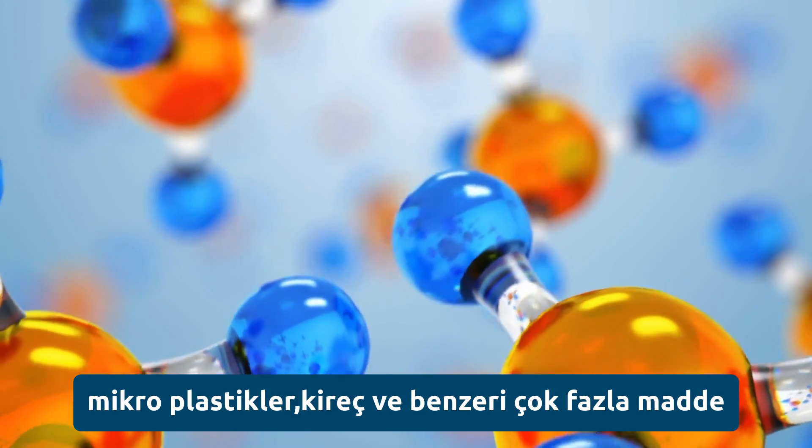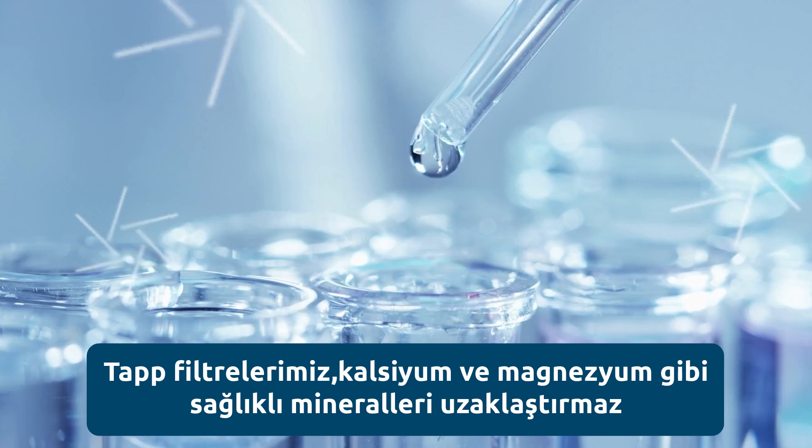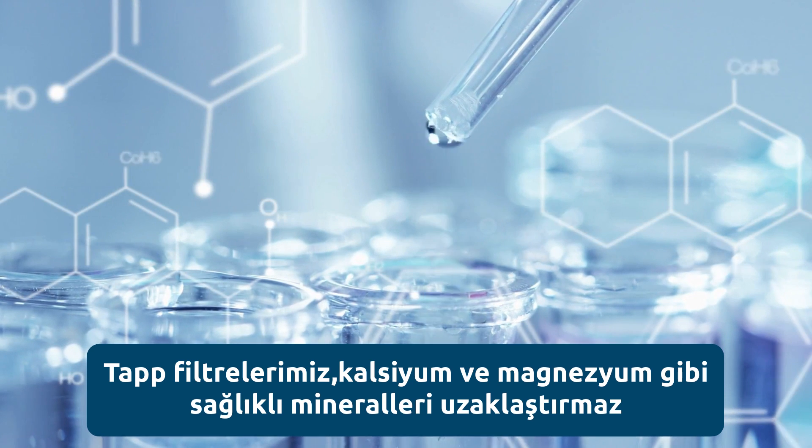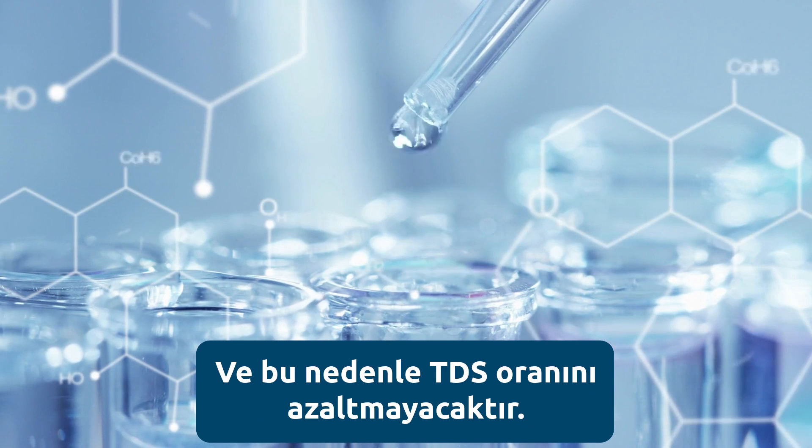Pharmaceuticals, microplastics, limescale, and much more. Our filters don't remove the healthy minerals such as calcium and magnesium, and therefore the filter will not reduce TDS.